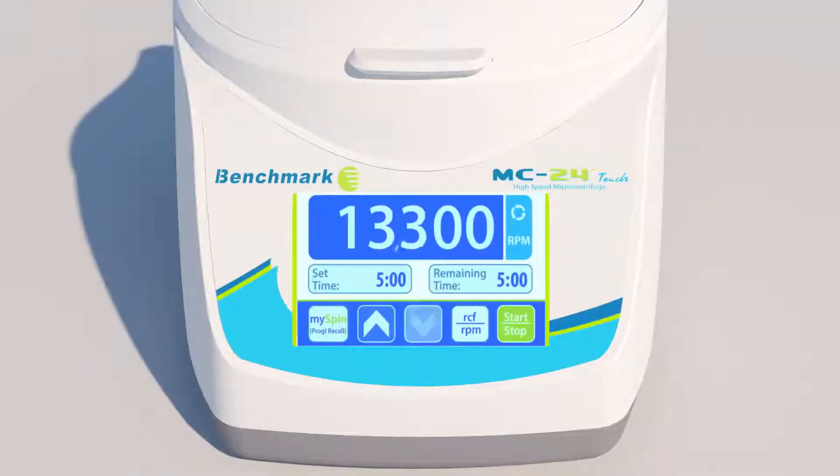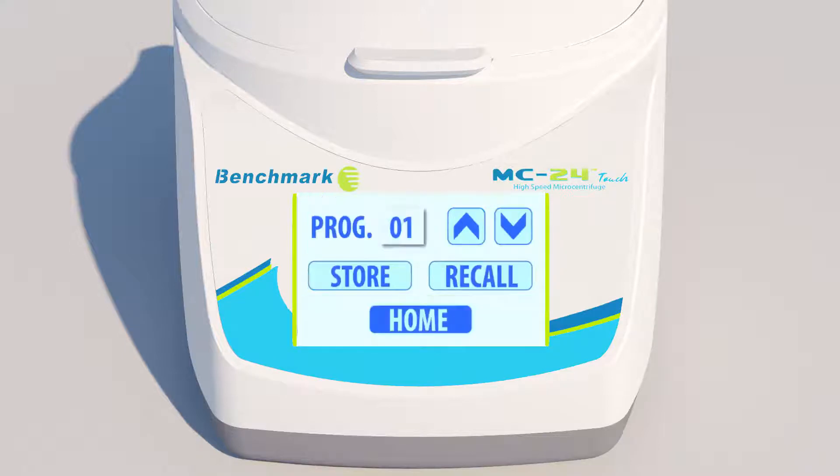Recalling your favorite settings is as easy as pressing the MySpin Program Recall button. To use it, enter your favorite settings, then hold the MySpin button for 3 seconds. When the Program Storage menu appears, press the Store button to store your settings in the first slot, then press Home to exit.